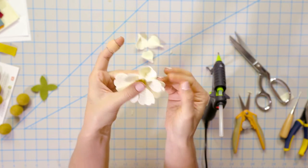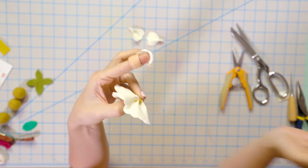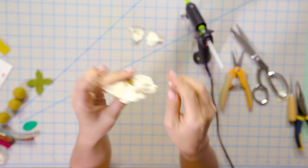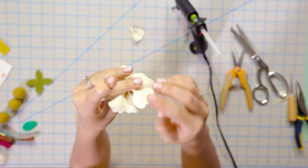We're going through adding our second layer now — putting each petal right in between the top two. We briefly had to stop filming because our memory card filled up, but we're back now! We were putting petals on our flower, so let's keep going. We have one more to go — putting it right in between on our second layer of five, for ten total.